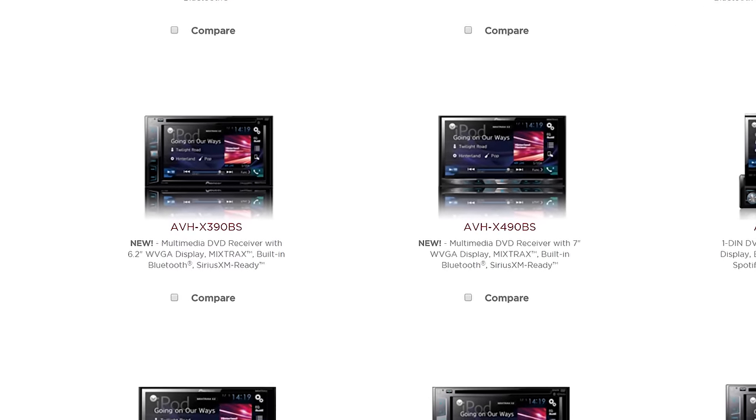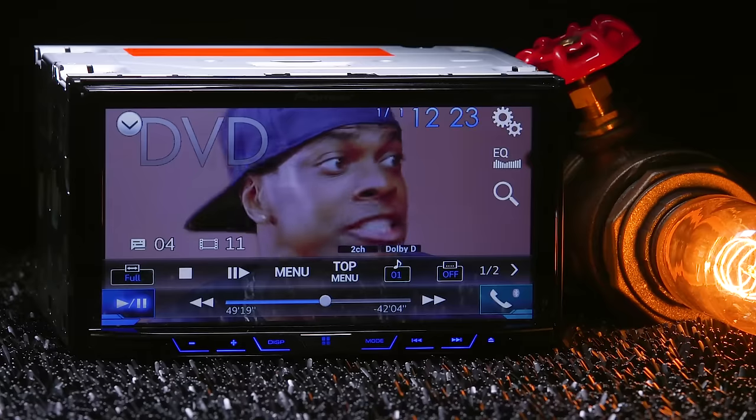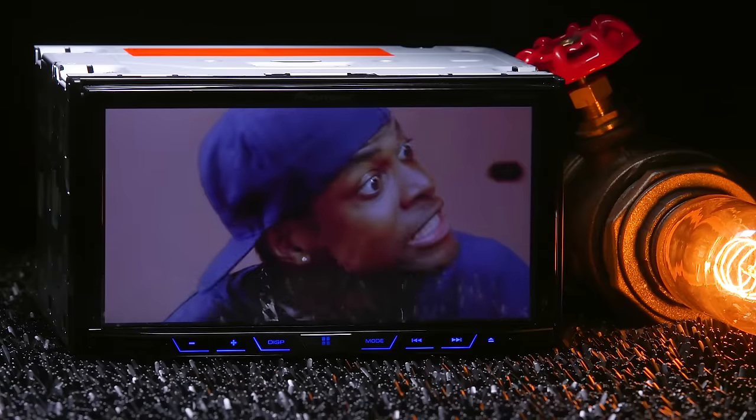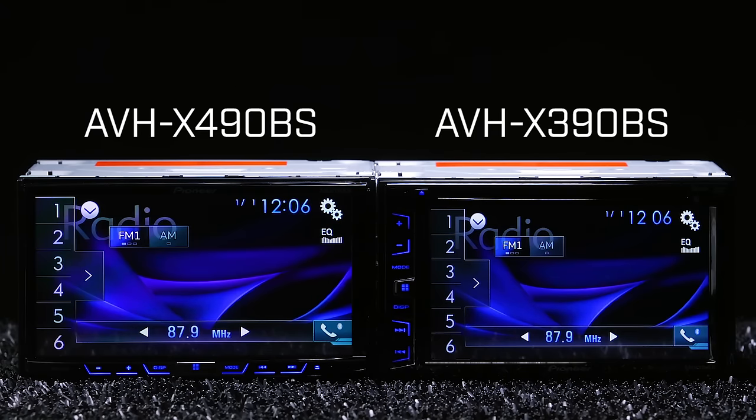The 390BS and the 490BS are both double DIN stereos with glare-resistant touchscreens and built-in DVD players, so you can watch movies in the car with your crew. Before we get into all the other features, let's go over what makes them different from each other.